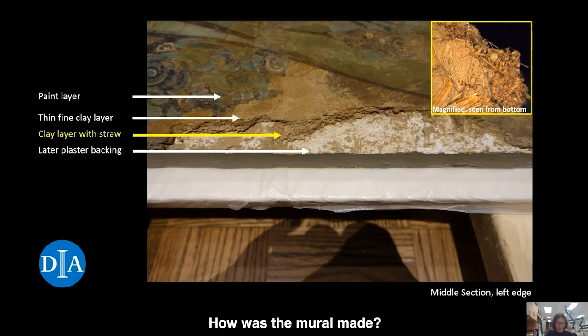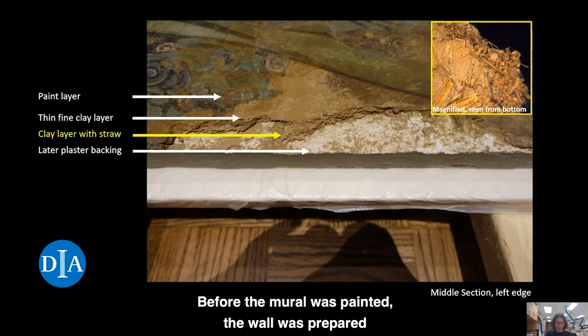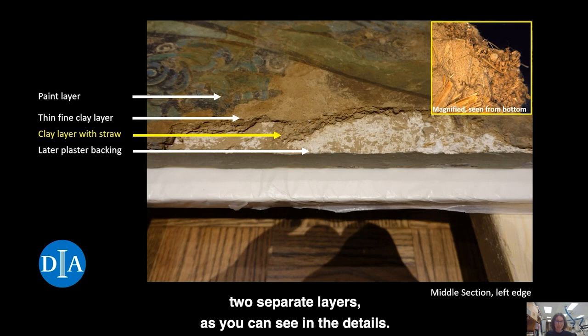How was the mural made? Before the mural was painted, the wall was prepared with a clay plaster. Some of that original plaster has remained until today, and we can observe that it consisted of two separate layers, as you can see in the details.